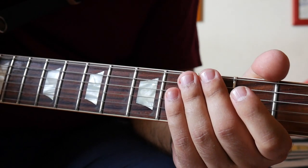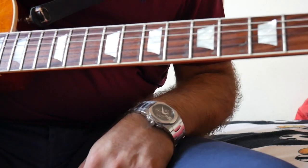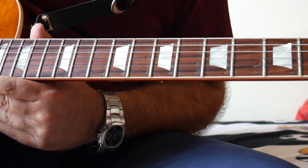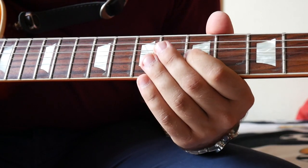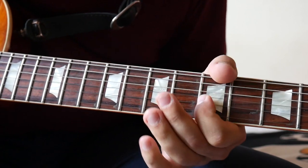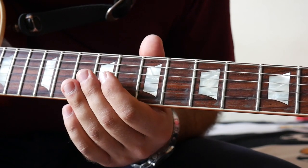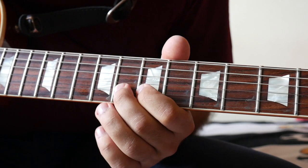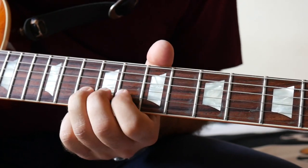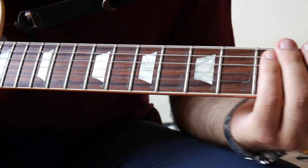Then we get to the solo. Once again, this is the way I've always played it — it works for me and I don't think it's 100% correct, but it works. I'll try to play it slower and then speed it up. We start with E, and then we move up the fretboard.